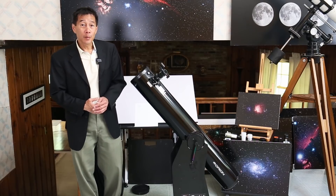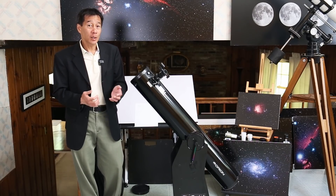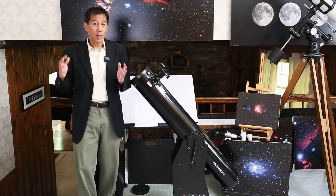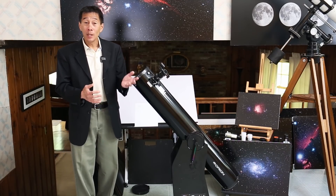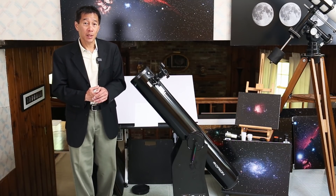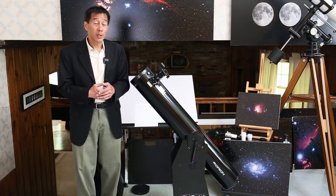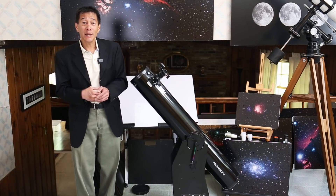So there you have it — an overview of the Orion XT6 6-inch Dobsonian, an ideal telescope for a beginner. The only thing preventing me from giving this a 100% rooftop recommendation is that plastic focuser — that's a decision you'll have to make for yourself. Do you have one of these? What have you seen with it? Let us know in the comments below. Thanks for watching, and I'll see you soon.